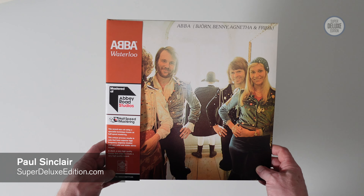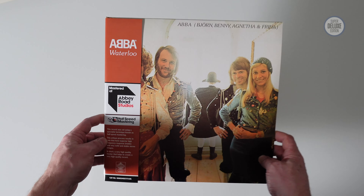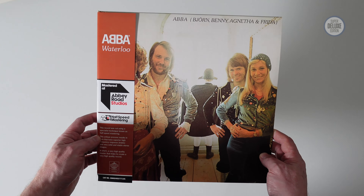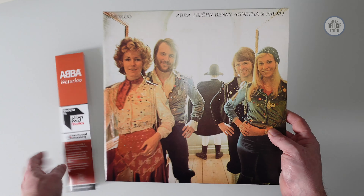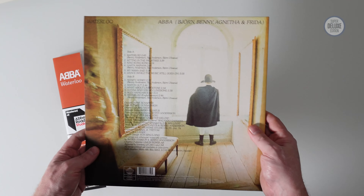Welcome to another Super Deluxe Edition unboxing video. Today we're going to take a look at the 50th anniversary of ABBA's Waterloo. This is their second album, their first international release, made famous of course because they won the Eurovision Song Contest with the song Waterloo.